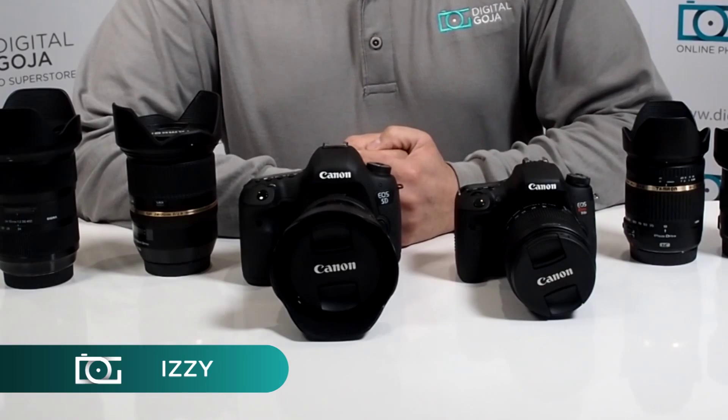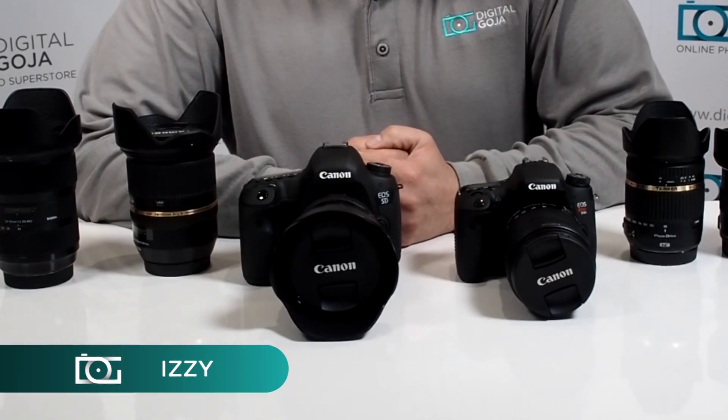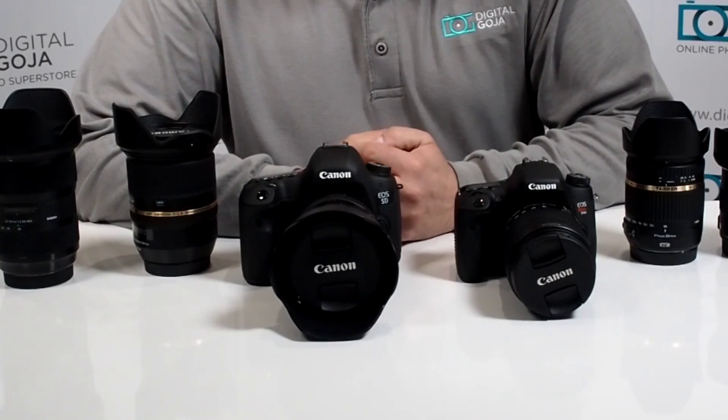Hi there, Izzy from DigitalGoja.com showroom. Janie posted to our forum: how can I tell if a lens works for my camera, because there are lenses that are for full frame and then there are lenses that are for crop sensor.